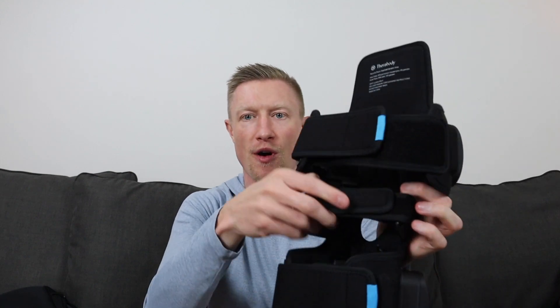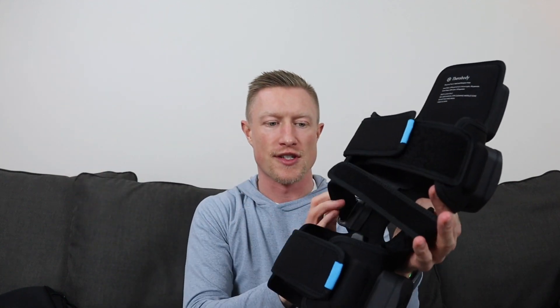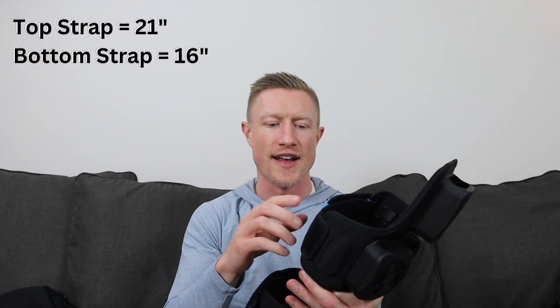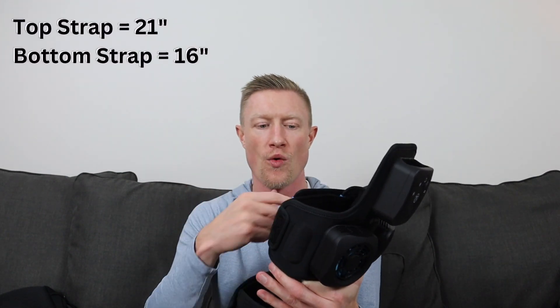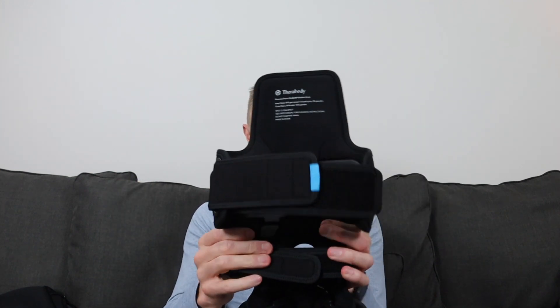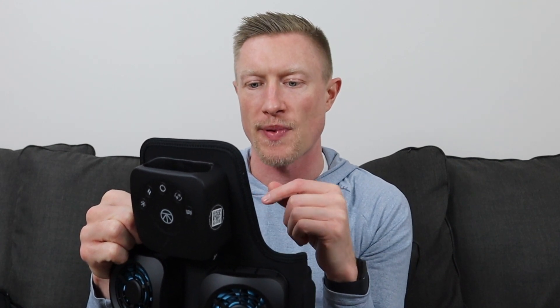The middle strap is a smaller strap that goes just behind the knee. This one came separately and I had to attach it myself. Both of the main straps are nice, thick, and sturdy — I'll overlay the measurement of the circumference so you know if it fits. On the back it says the inner fabric is 89% germanium infused nylon, 11% spandex. The outer fabric is 84% nylon, 16% spandex. Spot clean only, do not machine wash, made in China.